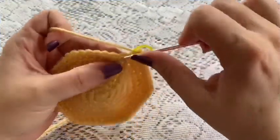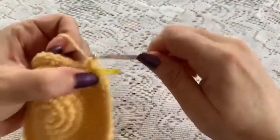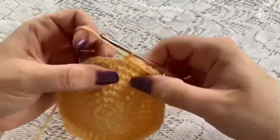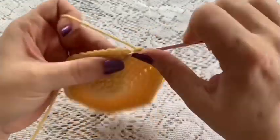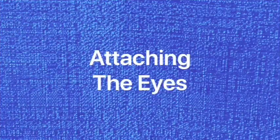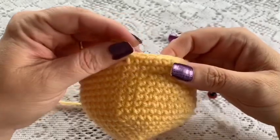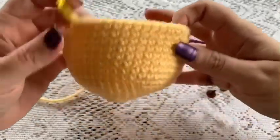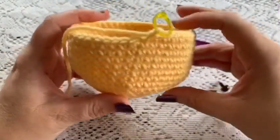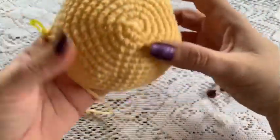For rounds 9 through 16, just do 1 single crochet in each stitch all the way around. Once you've reached the end of round 16 you should still have a total of 48 stitches. Here I've finished round 16 — you'll see the head is starting to take shape, folding up to look like a bowl, and this is how you want it before moving on.